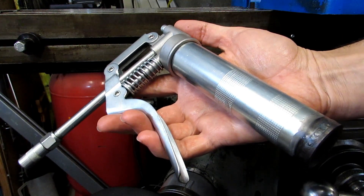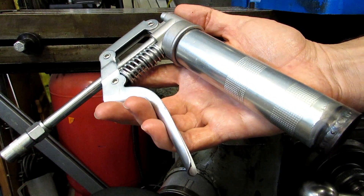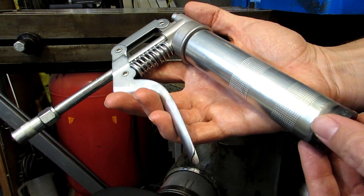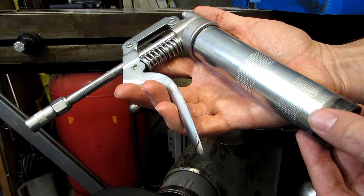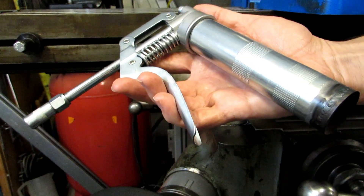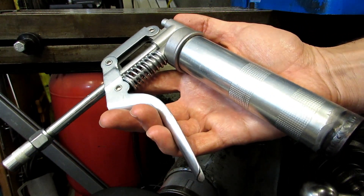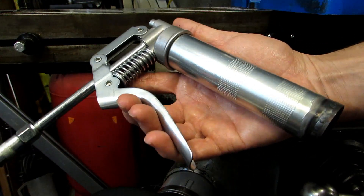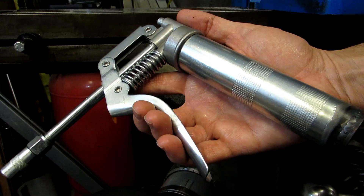I'm certainly not the first person to come up with this idea. I've read about it from a number of different sources on various forums and it seems to be a pretty common operation to do to a grease gun. They even actually sell a commercial one, but the commercial ones are quite expensive — in the $120 to $150 range — whereas I got this for about $15 US and a little bit of time, so it's kind of a no-brainer.